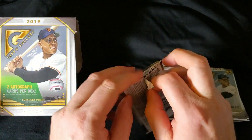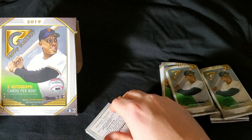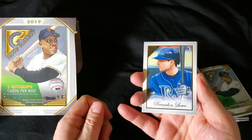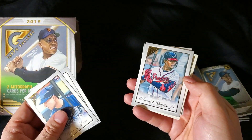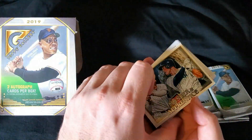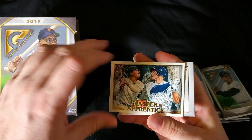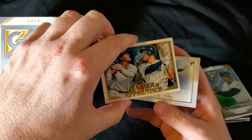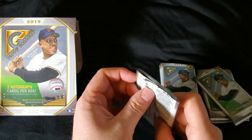All right, I'm about halfway through. I'm still looking for that second autograph. Thanks guys for watching — let me know what you think of this set, this product. It's definitely unique. Brandon Lowe. David Peralta. Ronald Acuna Jr. — I'll just leave that up just because. Mr. Acuna. There's another Master and Apprentice — this one is Babe Ruth and Aaron Judge. Really sick card, very cool. I'm going to set that one to the side as well.